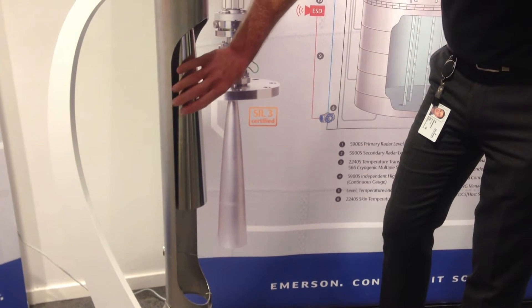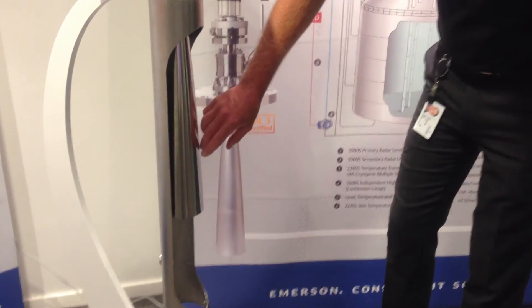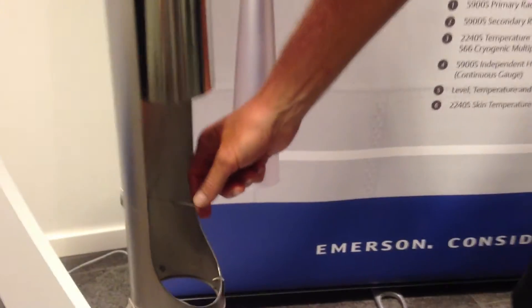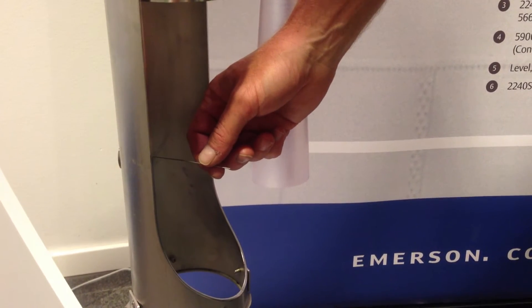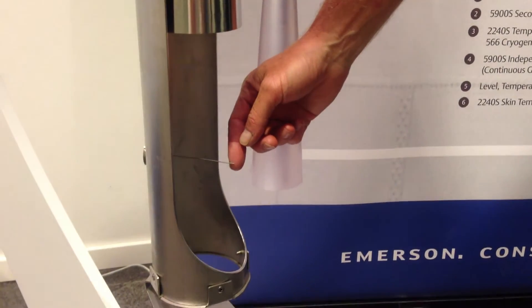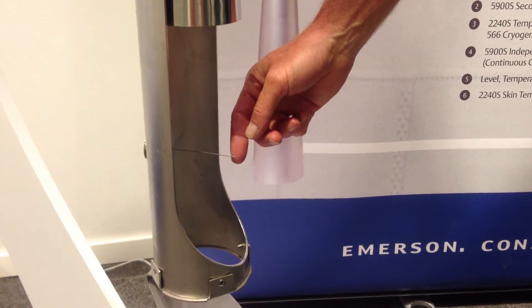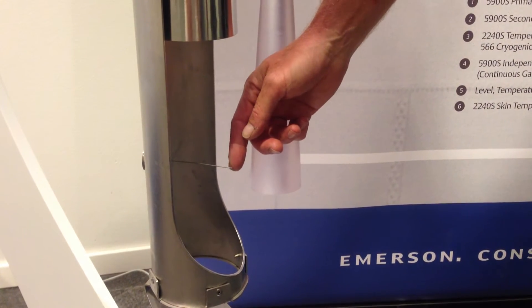To be able to make verifications during measurement, since this is a closed sealed tank, we have a special patented function where we place what we call a reference pin or verification pin in the steel pipe, so we can make the radar measure against this pin as a reference echo, so we can see that there is no drift and the calibration remains during the lifetime of the gauge and the service life of the tank.